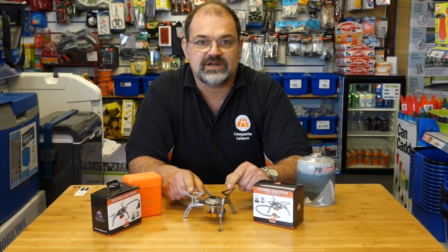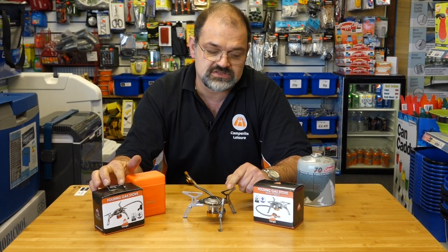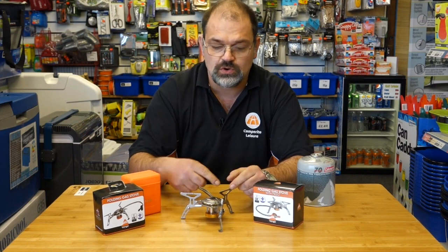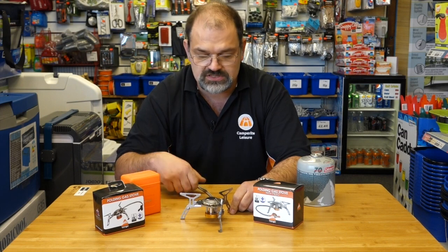This one weighs 226 grams, and the one without the piezo igniter is 220 grams, so the weight difference is negligible — for the sake of a box of matches. Open up, it's seven centimetres tall and 17.4 centimetres in diameter around the top.